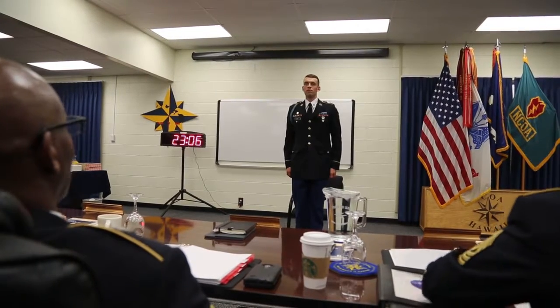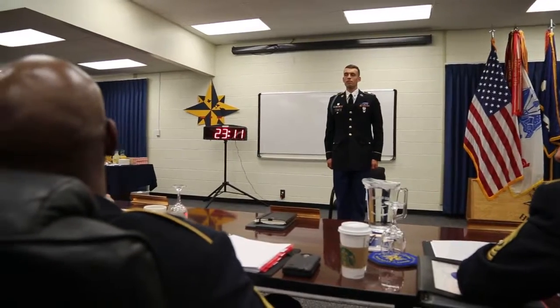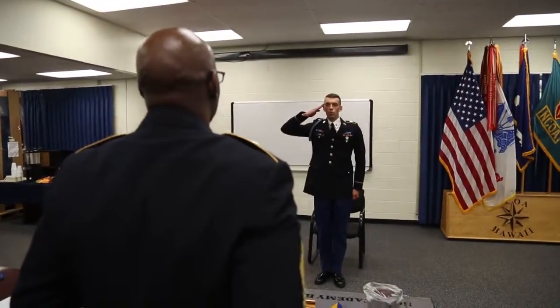Specialist Ham, do you have any questions for the board members? Thank you, Sergeant Major. Board members, do you have any questions for Specialist Ham? Nothing, Sergeant Major. You're dismissed. One team. One team.